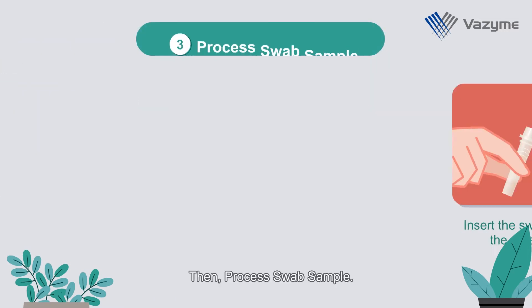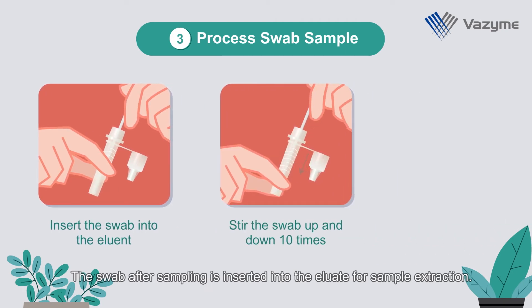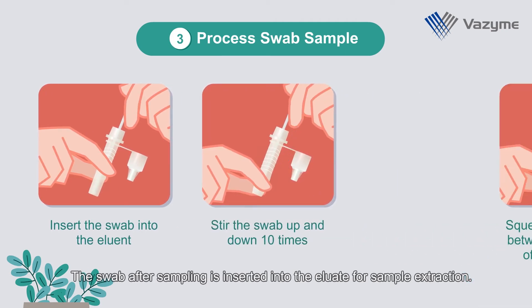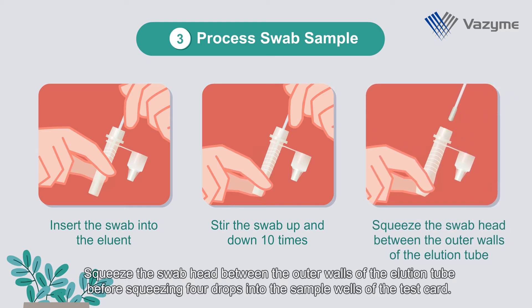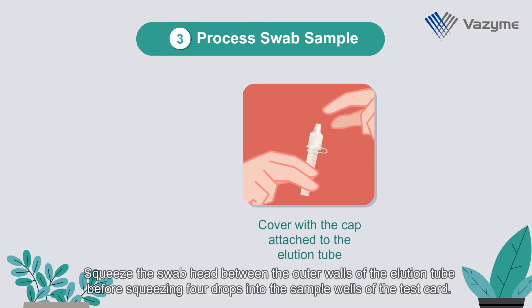Then, process the swab sample. The swab after sampling is inserted into the tube for sample extraction. Squeeze the swab head between the outer walls of the elution tube before squeezing 4 drops into the sample wells of the test card.